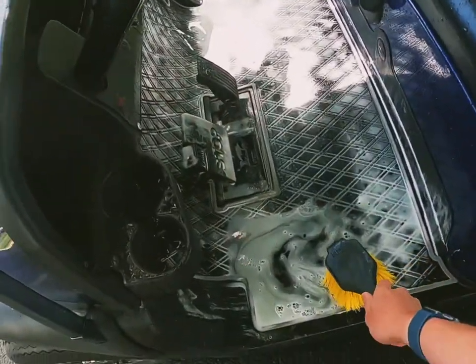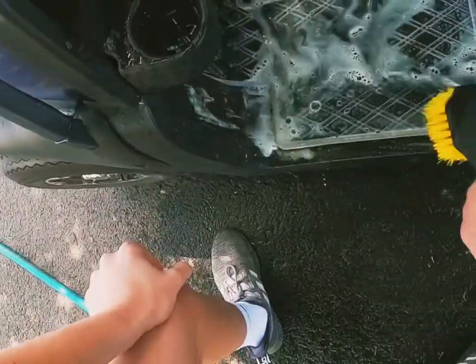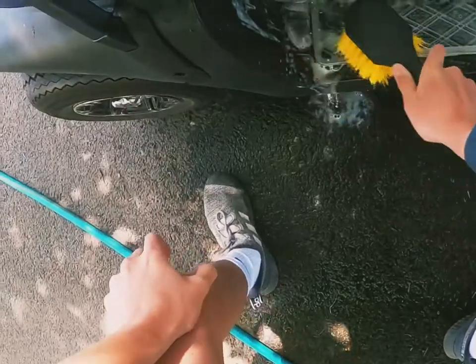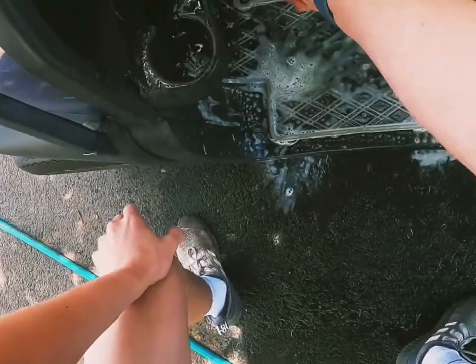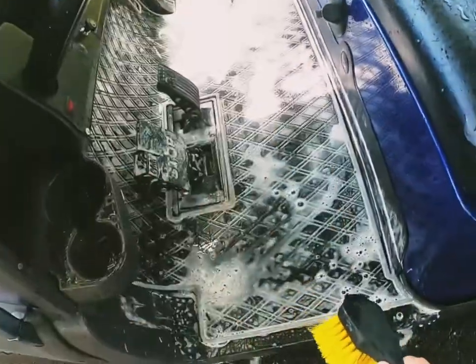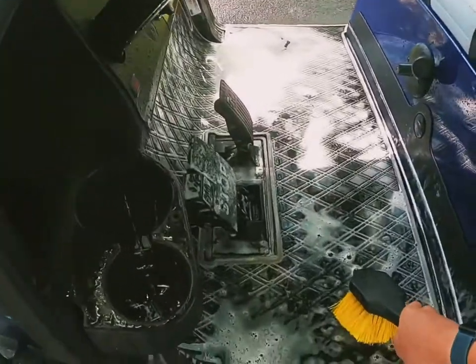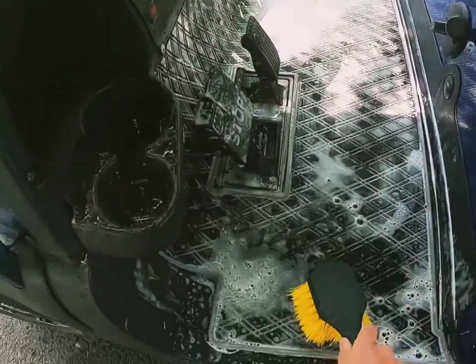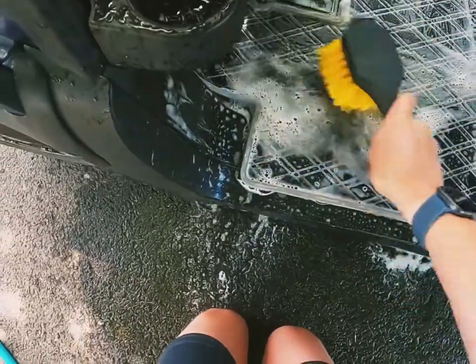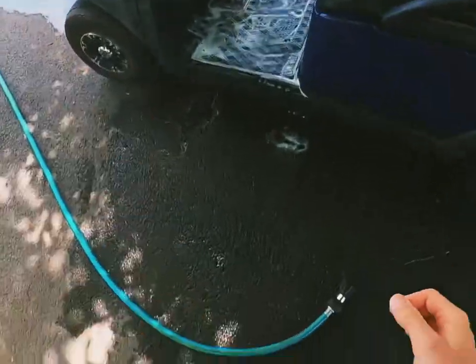I'm just going to grab the brush and scrub. In this case I'm using the big brush because it works good. I'm going to keep scrubbing and I'll be right back with you guys.